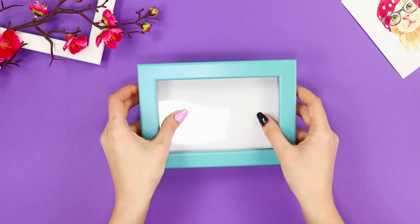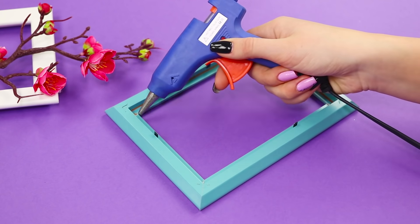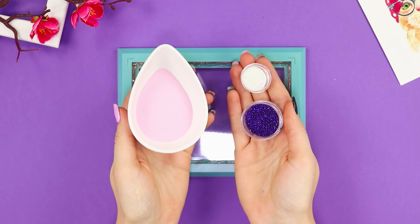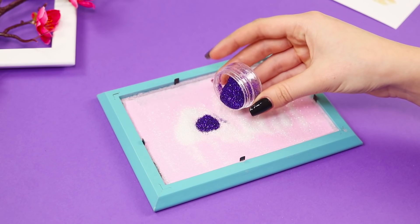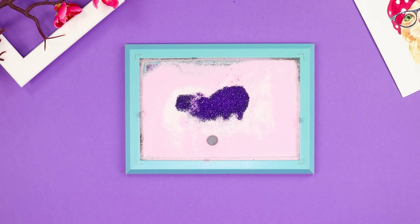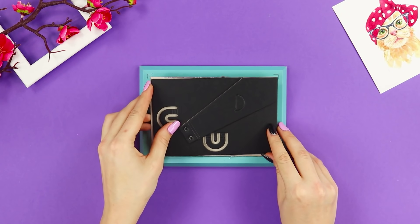And for the next life hack, you need a frame. Disassemble it and set aside everything that you don't need. With a hot glue gun, glue the glass inside the frame. You will need some fine colored sand and glitter. Pour the sand on the glass, add white glitter, and sprinkle the top with colored sequins. Place a magnet inside the frame and cover it with another glass. Seal with the hot glue gun, insert the backdrop, and fasten it with hot glue.